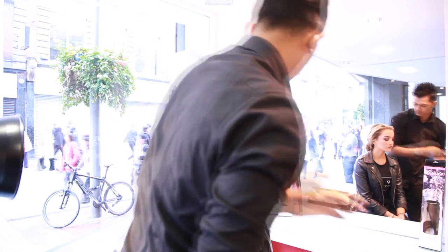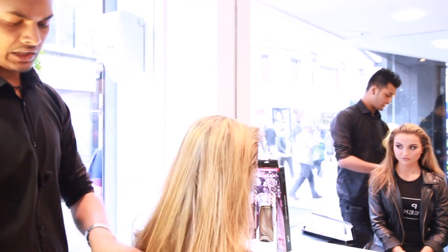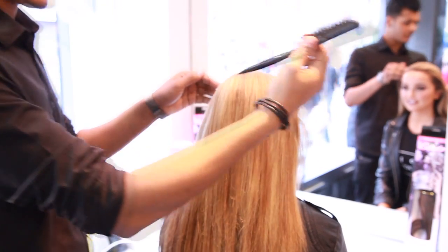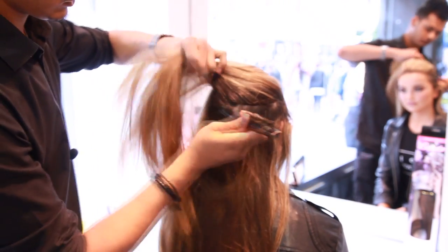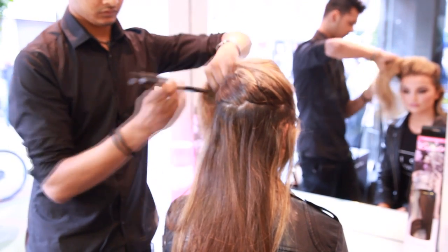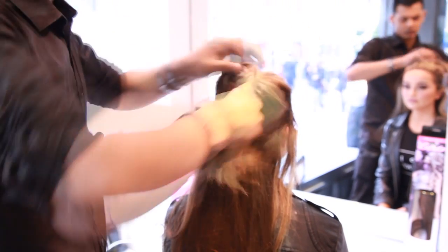I'm going to show you how to put it in. This is Lane here and I'm going to create volume on that piece on my whole hair. I'm going to section Lane's hair. How you do it — just a comb, very simple. Just a straight-line section. See there? Very easy. And then you just put the hair up.